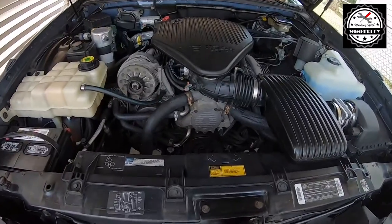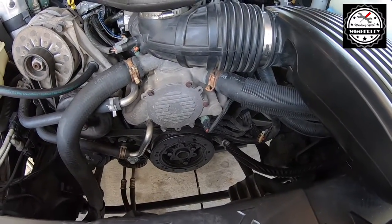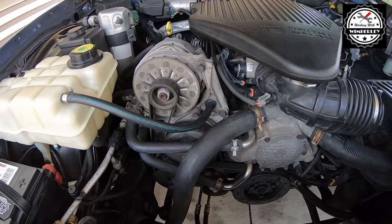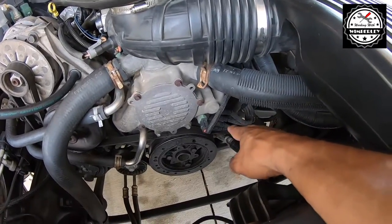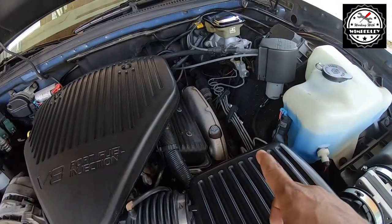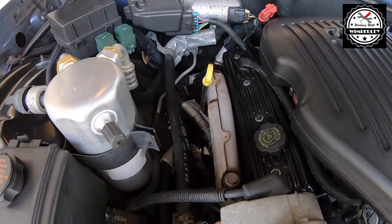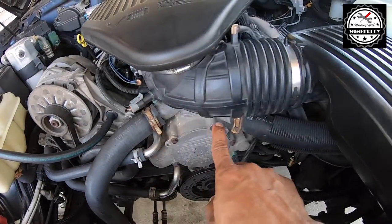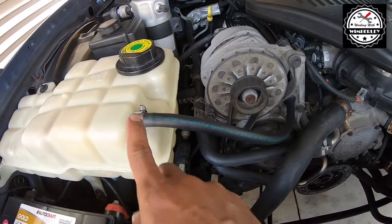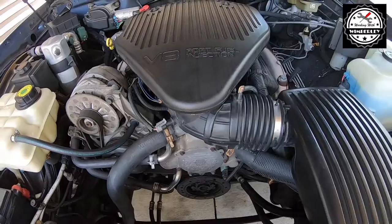I did this pretty much for the same reason I did the air pump delete - not necessarily for performance, but just to clean up the engine bay a little bit. The air pump delete was a big difference; getting that out of the way really cleans up the exhaust headers and gets a lot of that junk out of the way. For the coolant bypass mod, instead of having this hose go all the way across like it did before, it just comes here and tucks right through the alternator bracket - just a cleaner look.